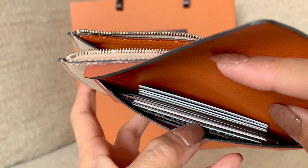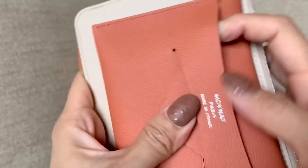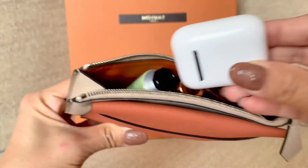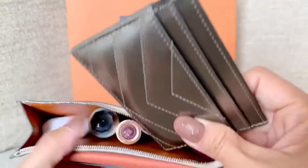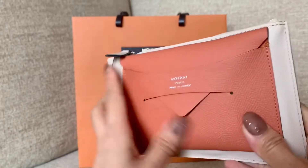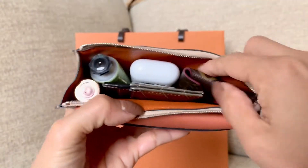I squeezed four more cards — plus four, I have eight cards in the card holder. Then I put in a lipstick, a 25-gram lotion, and my Apple AirPods, and I tried to fit another card holder without cards. I was able to close it, and it looks like this. They say it's okay to have a little wrinkling here because the leather is very durable.